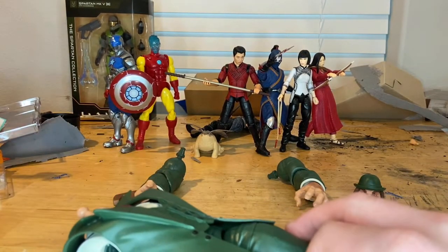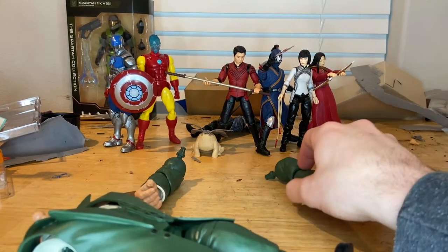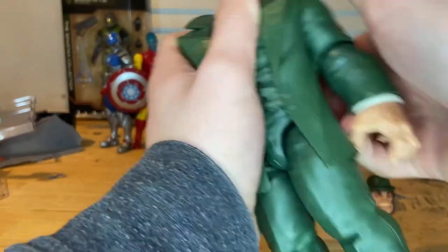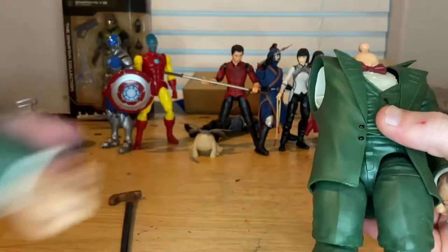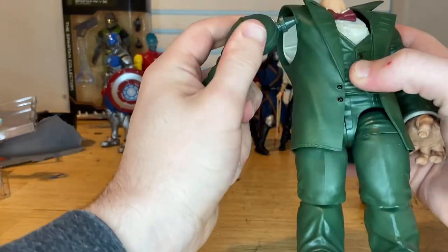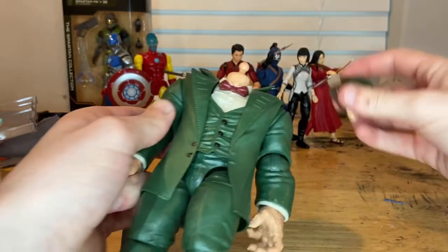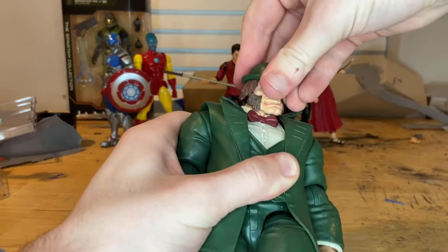And then we will do the right arm, which is from Death Dealer. And then next we'll do the other arm, which I believe is from Winnie Woo. And then next we'll do the head, which is from Civil Warrior.